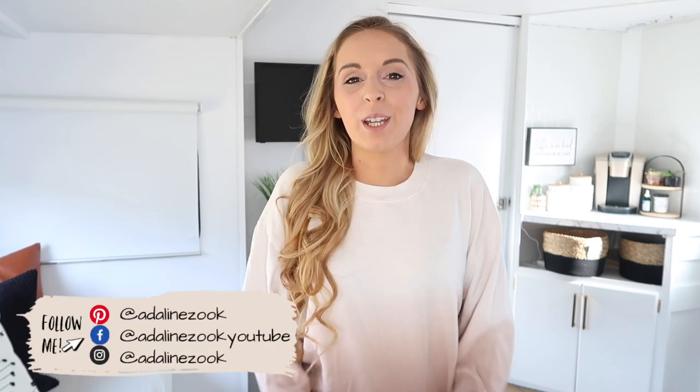Hi guys and welcome back to my home channel. Welcome back to another video. Today we're going to be doing one of my absolute favorite things ever to do, and that is organizing. I'm going to show you guys how I'm organizing some of my small spaces and give you some organization inspiration.